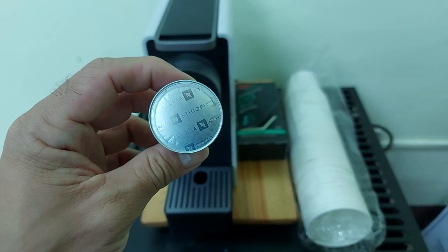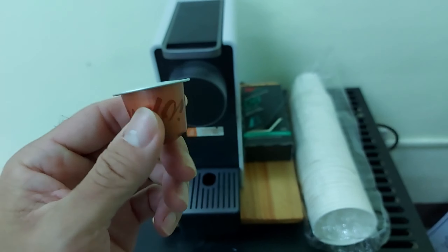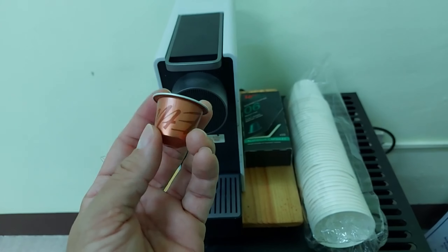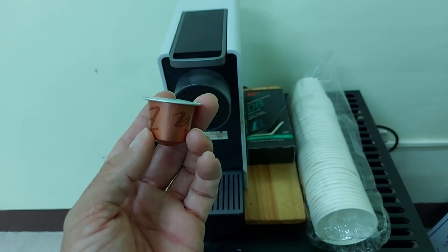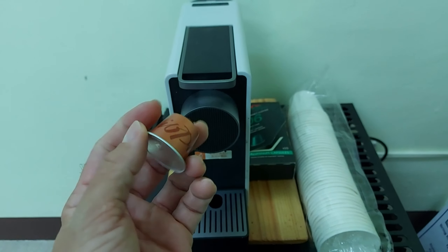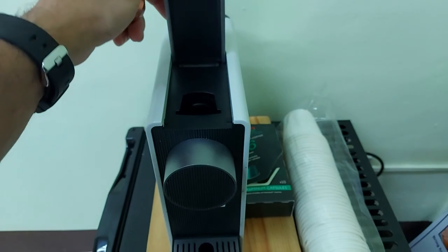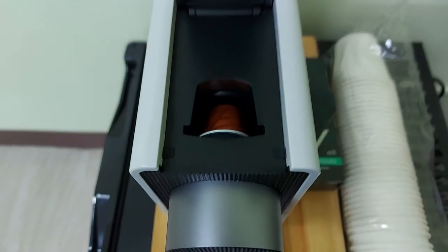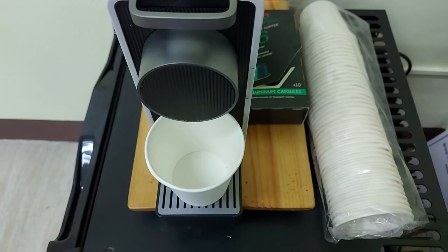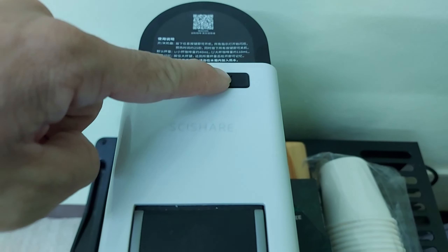Hey guys, Jeb here. I have with me my Nespresso Ethiopia coffee pod — it's one of their signature or limited series, like a barista edition. I'm using my Xiaomi coffee maker, just another espresso maker. I'll insert it, make sure we have the cup, and let's go for a long coffee.